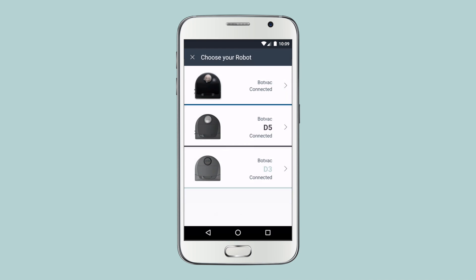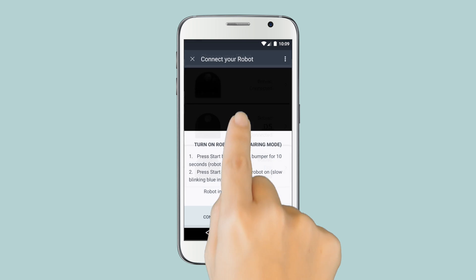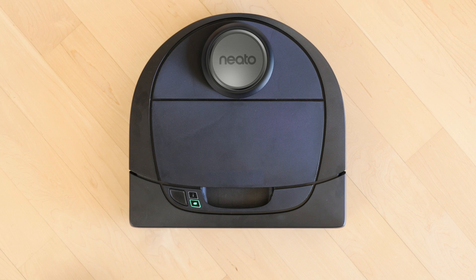Start by pressing the Connect Your Robot button and select the robot model you're connecting. Next, make sure your Neato robot's Wi-Fi is turned on.